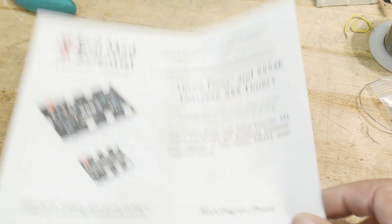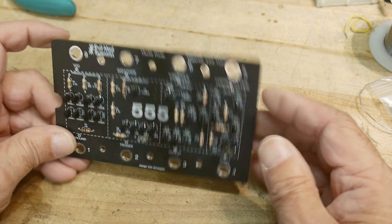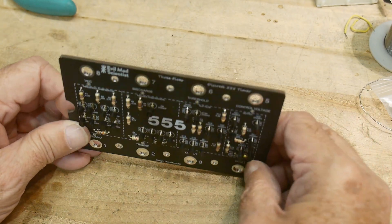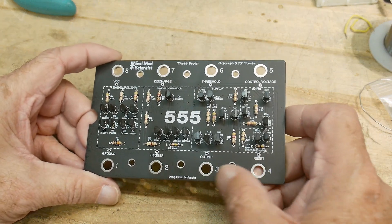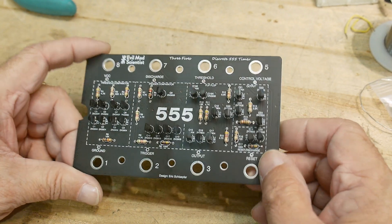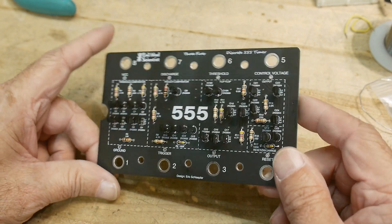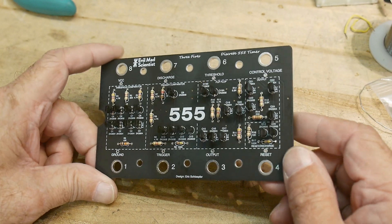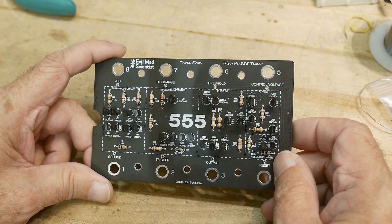The boards are super high quality. They're 0.1 inches thick — real thick boards. Beautiful plating. They have this matte black silkscreen that I really, really like. Very easy to build — it's all through-hole. There are 24 transistors; they're all 2N3904s or 3906s, and easy-to-find resistors.